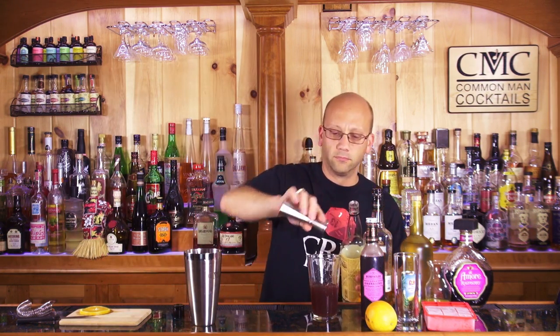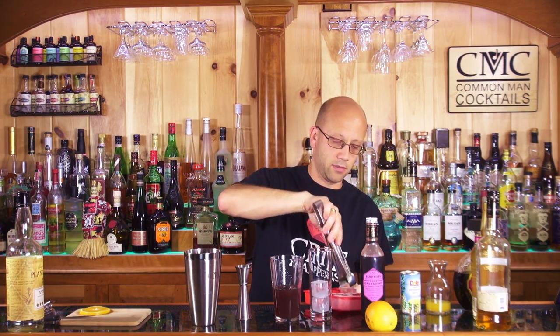One ounce of light rum. Let's add some ice to these guys. I'm going to go two ice on the glass — this is a Chicago highball — because I feel like this is a big voluminous drink and it's going to lend itself with about 20% dilution.